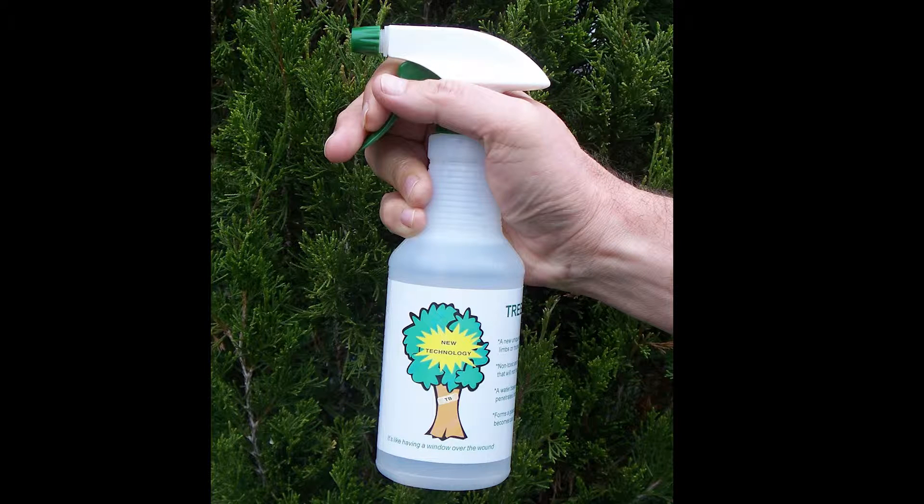Tree Bandage is a sodium silicate in water that is safe for plants and animals, non-toxic, non-hazardous, and is easily cleaned up with soap and water. Tree Bandage is new technology that replaces tar and paint-based sealers that are messy and eventually cracked. Tree Bandage is not a coating but actually becomes part of the tree. It penetrates one quarter inch where it then reacts with the natural materials in the tree to form a quartz bandage that protects like tree bark.